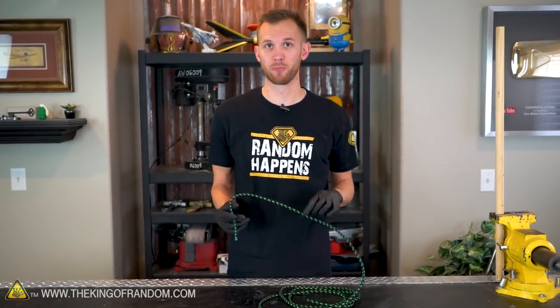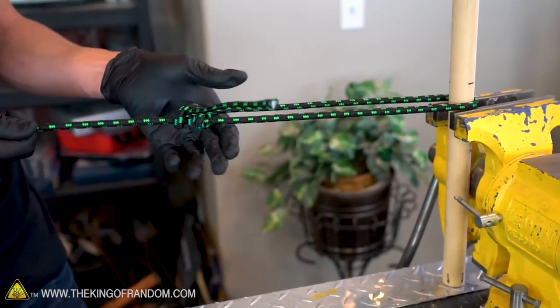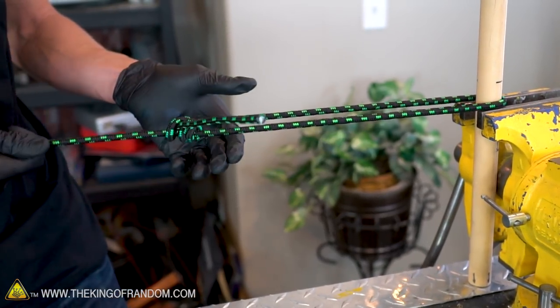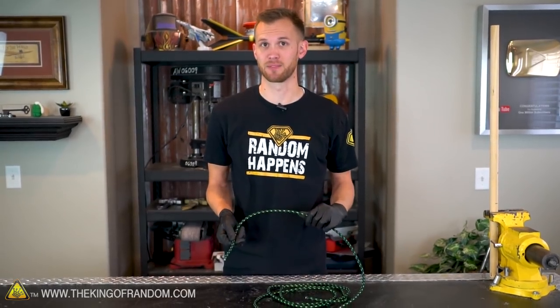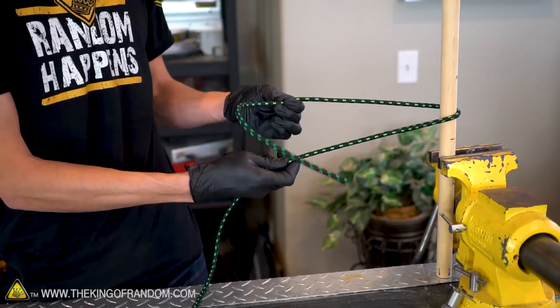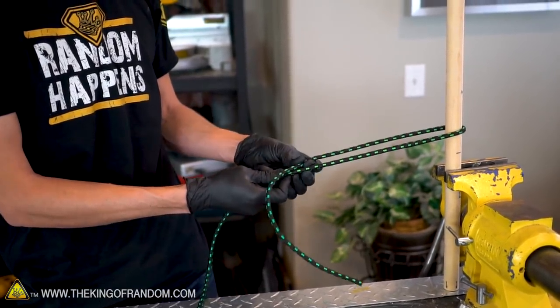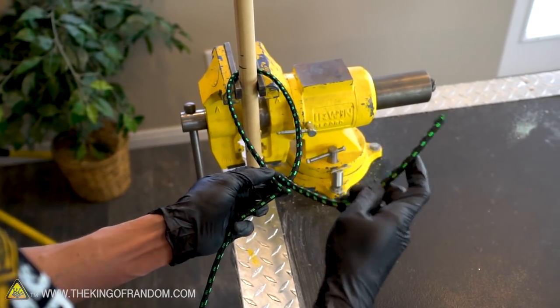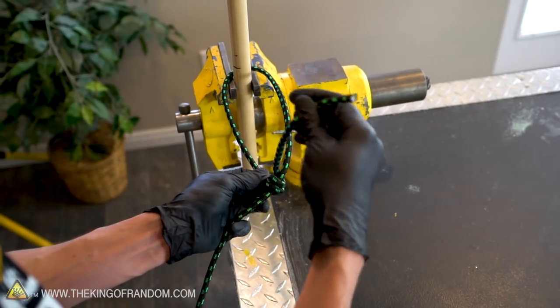Now the next knot we'll learn is called the taut line, and it's also good for attaching a rope to a branch or a pole. But this one is very adjustable and you can use it to tighten your line after you've tied it, almost as though it had a ratcheting system. To start off, let's wrap our rope around our pole and leave ourselves about one foot of rope to work with at the end. The short end of the rope passes over the long end of the rope, then comes up through the loop and then wraps all the way around the rope a second time.